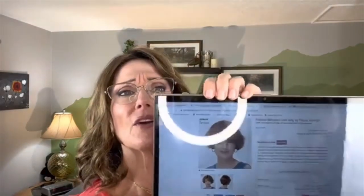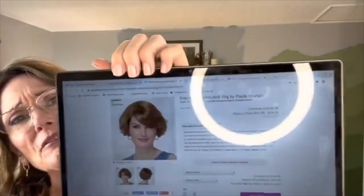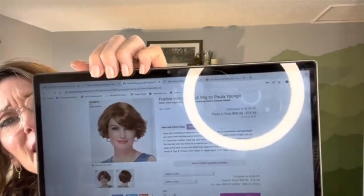We're going to take a look at Frankie — this is a very, very short bob. It's very retro and she's going to be reviewed in the color medium golden brown, number eight. I haven't been able to find her in a catalog but I did find her online, and that's our young lady right here. That's Frankie and that's what we're going to be looking at today.